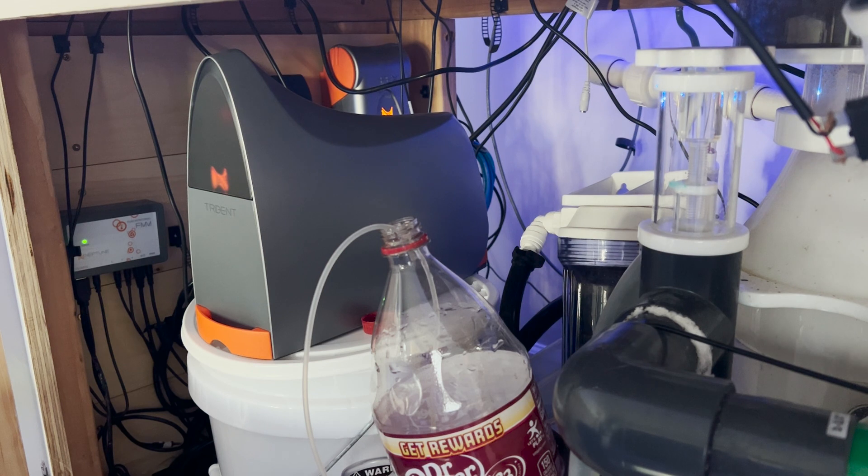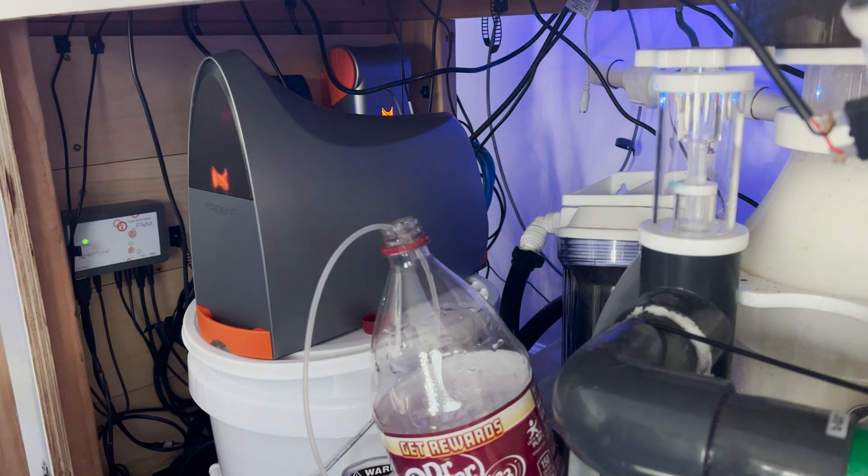Our test schedule is literally just what the Trident suggests when you're setting it up, so it tests at noon, 6 p.m., midnight, and 6 a.m. It's 1 p.m., so it has just finished all of its tests, so we're good. This task will take 40 to 70 minutes for the Trident to complete.